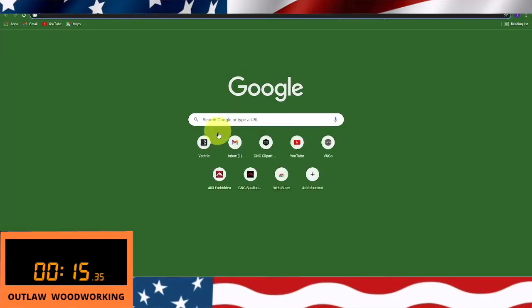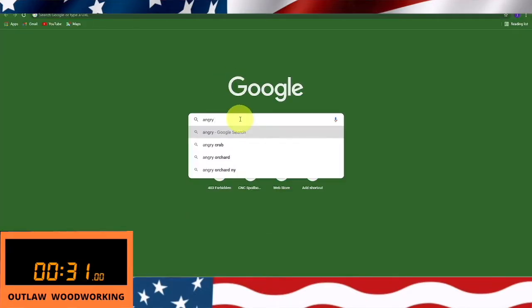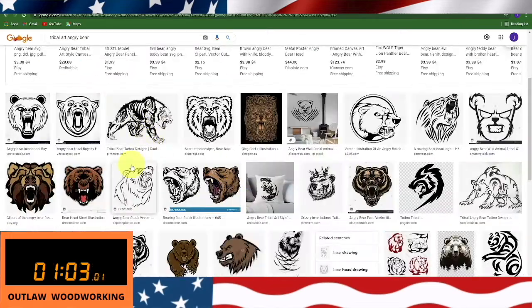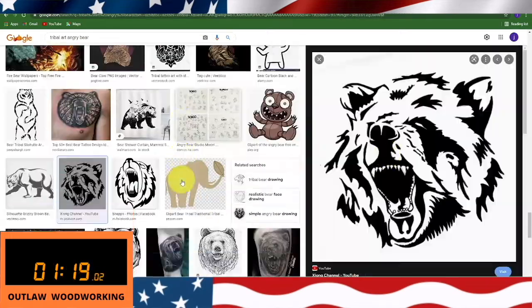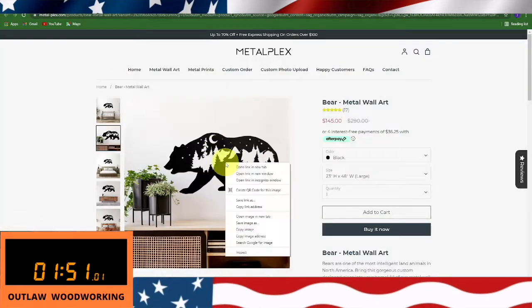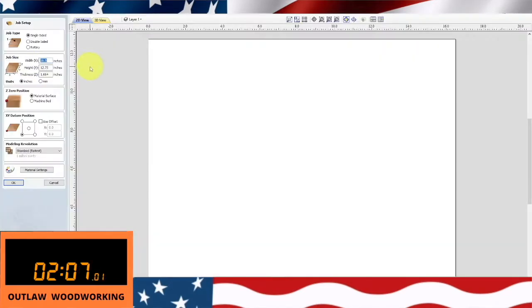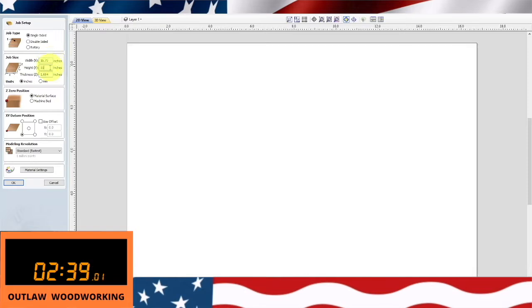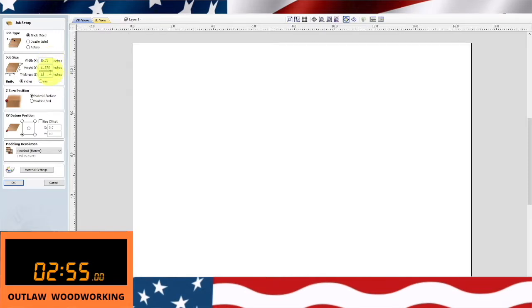The first thing we need to do is go find a bear, so I go and usually type in 'tribal art' and try to find a really good bear. The one I found was actually a painting or a metal right there. I go in and get that, get all my dimensions right for my material, and make sure the thickness is exactly what I need, then hit okay.